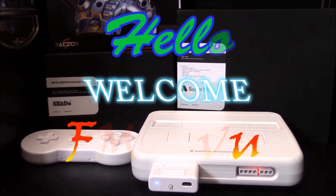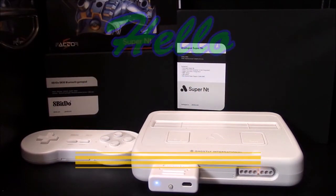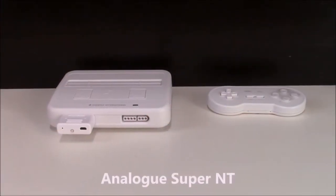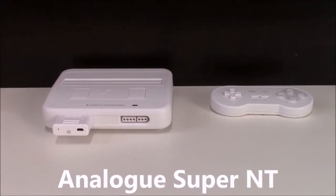Hello, and welcome to FM Review. I'm your host, Freddie Robinson. And in this video, I will be introducing the Analog Super NT.